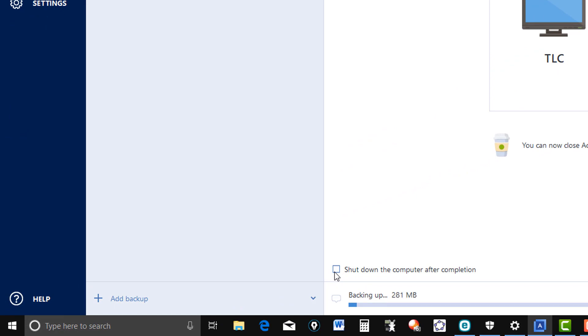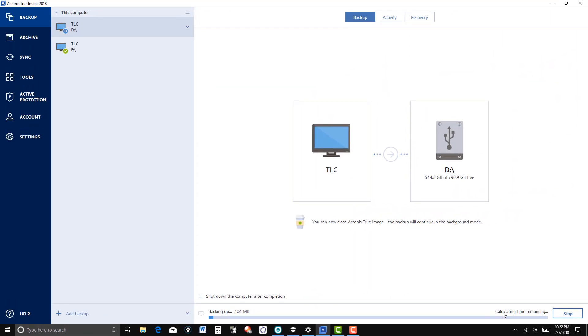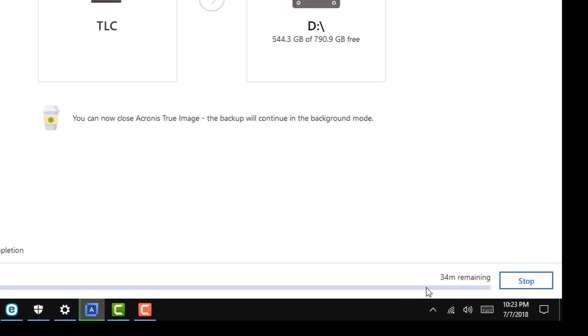You can click here to shut down the computer after completion. For example, if you're doing this late at night and you don't want to wait for it, just click on that and whenever it's finished it'll shut down and you can check it out in the morning. It's calculating time remaining. I'll go ahead and speed it up and come back when it's finished. You can see in the lower right corner the time remaining — it's going to take in the neighborhood of 30 some minutes or so. It's going to vary depending on the number of gigabytes that you have in your system.